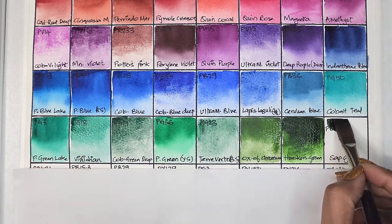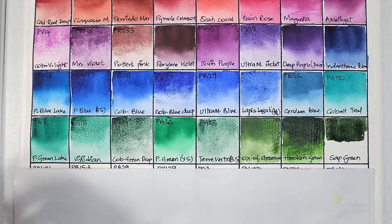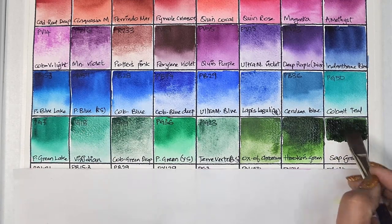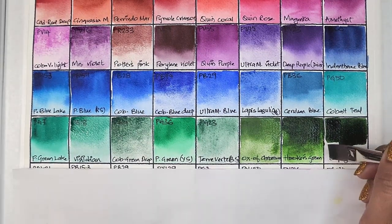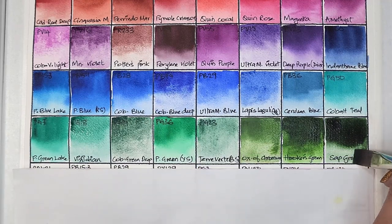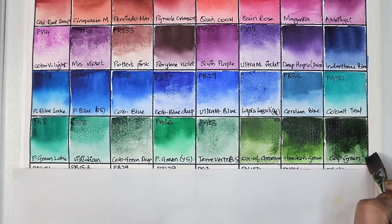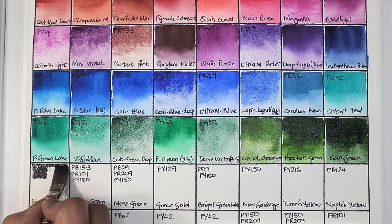There is some granulation in hooker's green, probably from the PR101. Next we have sap green, unlike any sap green I've tried before — it's PG7 and PBr6. Because PBr6 is granulating, the sap green is definitely granulating. It's semi-transparent, medium staining, and has excellent lightfastness. It reminds me more of perylene green. I know Sennelier has a similar shade but I can't recall what they call it.